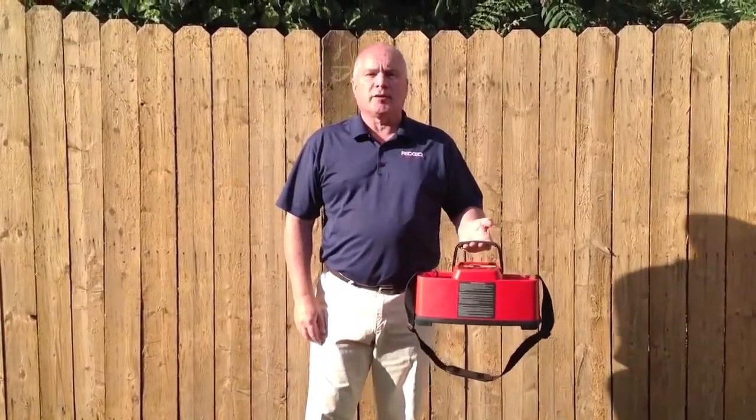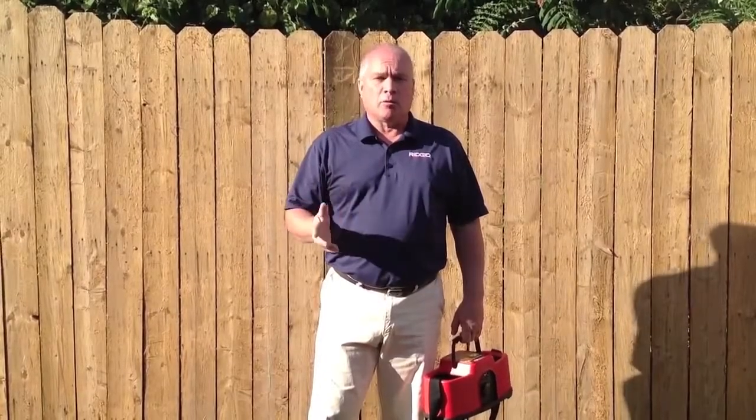Hello, I'm Tim from RIDGID. Today I'm going to talk to you about the RIDGID 10-Watt Navitrac Transmitter. The transmitter allows you to induce a signal on a metal line, such as a gas line, water line, or electric line, and send a signal through that line in order for you to trace it very easily with one of our locators.